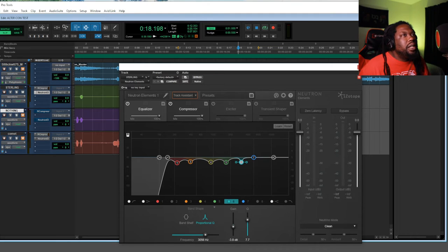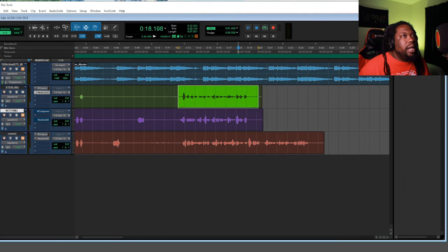With just that little bit of processing, I want y'all to hear the difference between the first take and the third take because you're going to hear a presence difference in the vocals. [Side-by-side comparison plays: Sterling take vs. Comet take.]